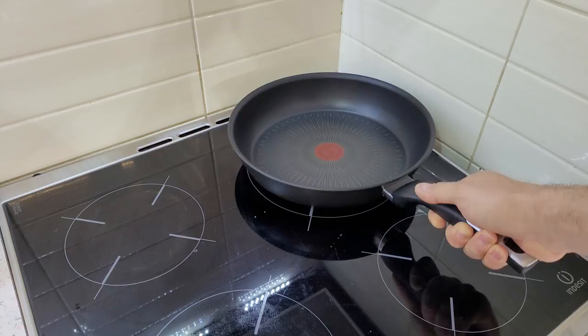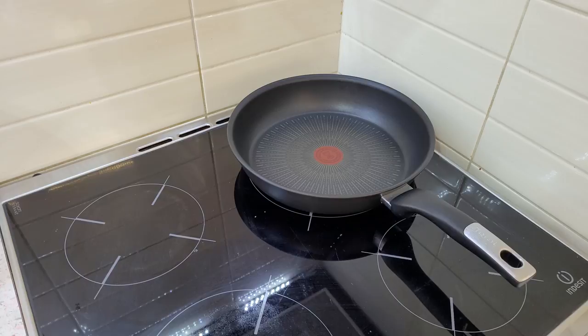Before first use, wash then wipe the coating with cooking oil — I've already done that. For efficiency and stability, center your pan on a hob adapted to the diameter of its base, and avoid burning the handle. Let's turn it on at maximum. I'm going to wait for the thermo-signal — I think it's ready now.